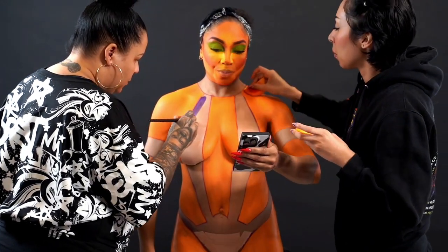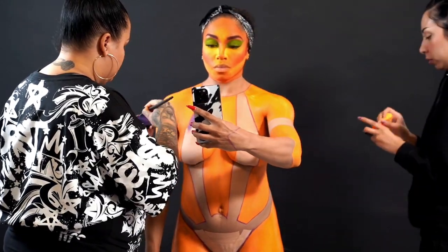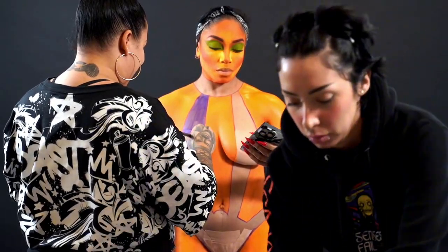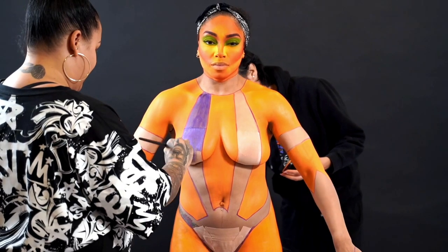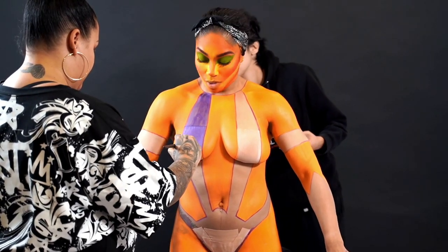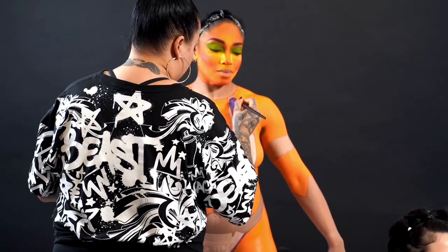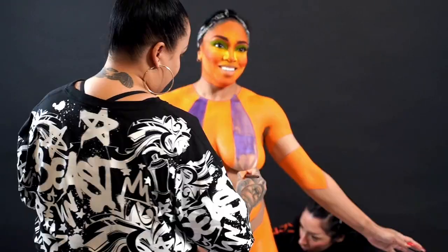Here you can see me going in with the metallic purple — look at that reflection! I actually didn't even know they made a reflective one. As I was shopping for products I saw it and thought, oh my god, this will really make this whole character pop. I'm loving the way that it reads.